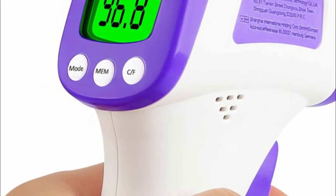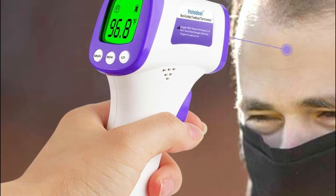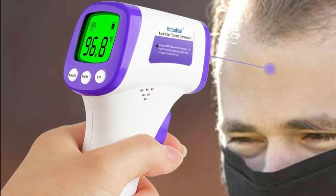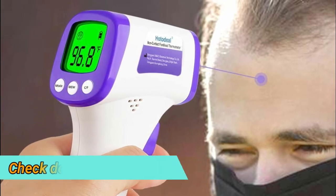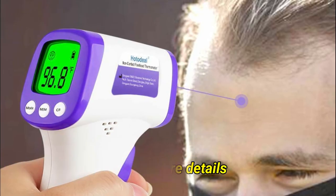The Hotodio has automatic memory for 10 sets of measurements. Its LCD backlight displays three different colors according to temperature, and abnormal temperature is accompanied by a warning sound. It is made from environmentally safe materials, and uses a Germany infrared high-sensitivity thermal probe for improved precision and clinical accuracy.